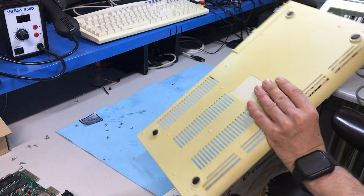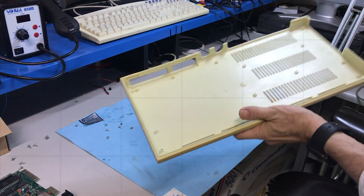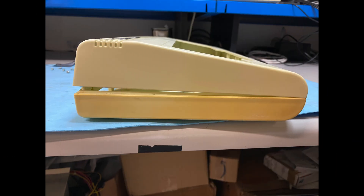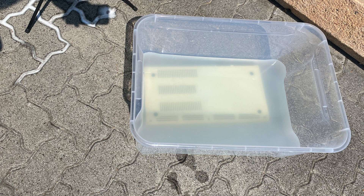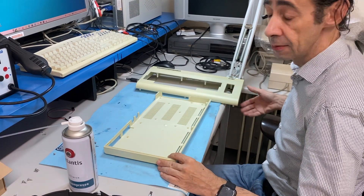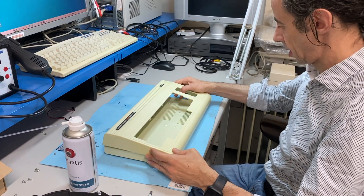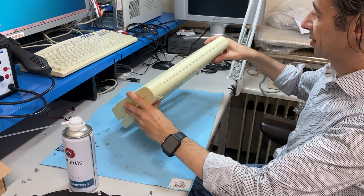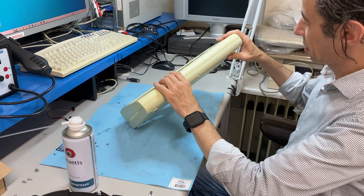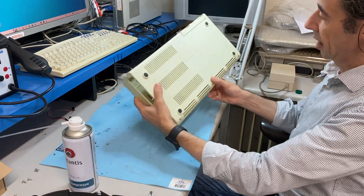Tomorrow it will be the turn of the lower one. I finished with the retrobrite and the case came out way better than before. Maybe it's not really perfect, but I think that the result is okay for me.